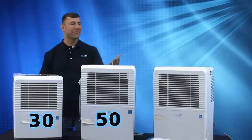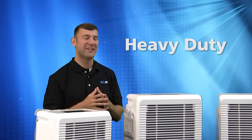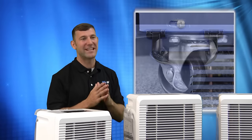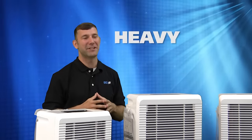First, we'll start with the 30, 50, and 70 pint models. These units offer a heavy-duty industrial plastic enclosure to withstand the harshest growing environments. Standard features include handles and casters to easily move these units around your garden, an easy access and removable washable air filter, two-speed fan motor, and a heavy-duty compressor.